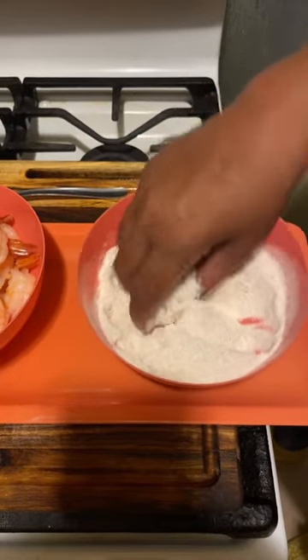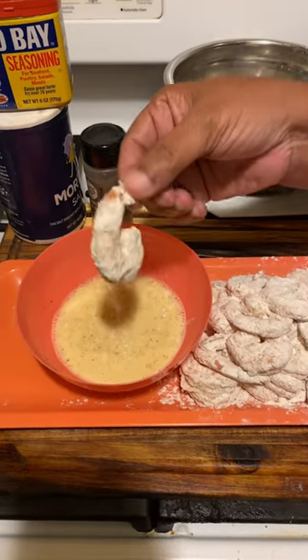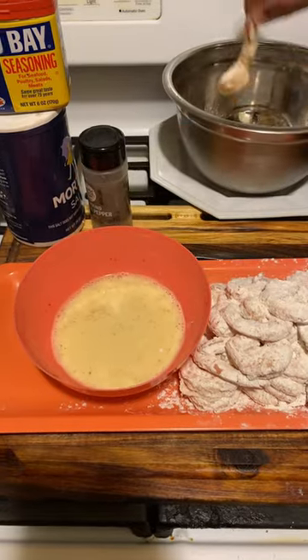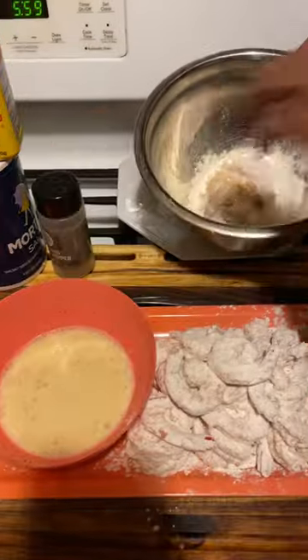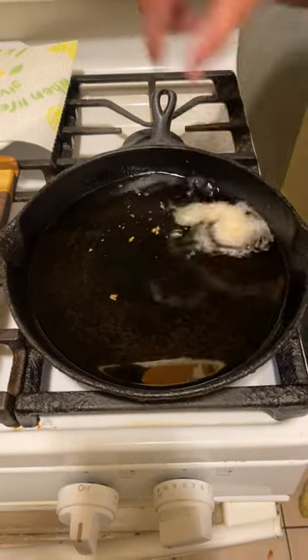Shrimp pat dry and put into your flour. After you battered your shrimp, dip and back into the flour. Dip and back into the flour. This is how you make crispy southern fried shrimp.